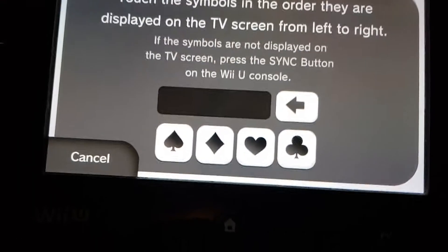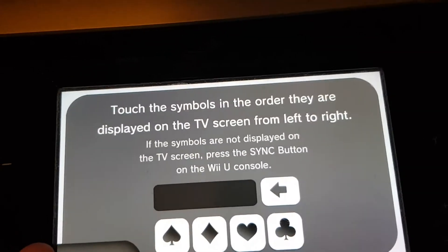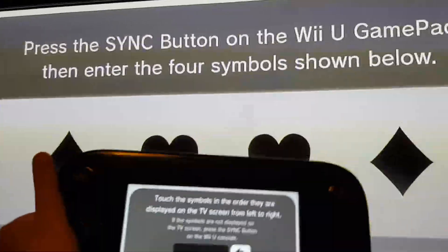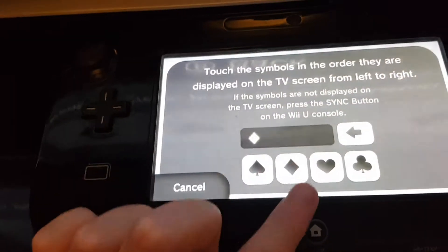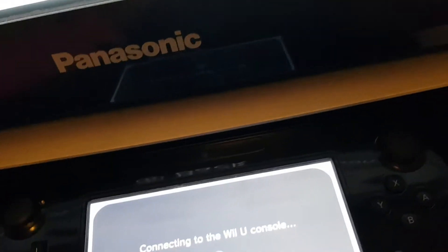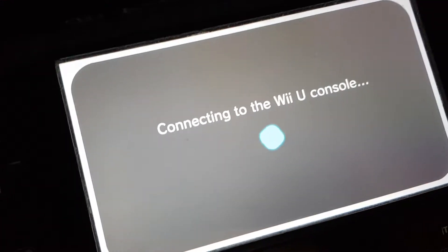Alright, so I just fixed it and it should look like this — touch the symbols in order to get them right. So you need to press these in. I'm gonna press the little square, two hearts, and then another square. And now it says connecting to the Wii U console.